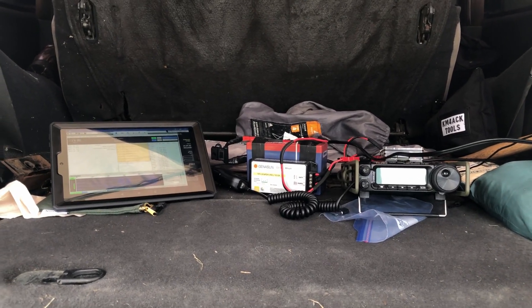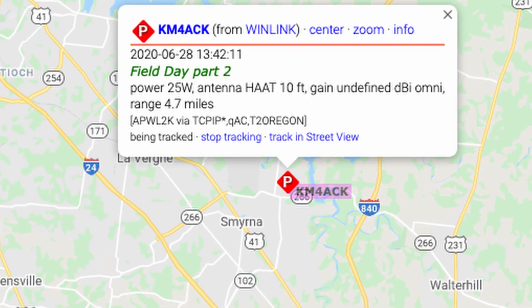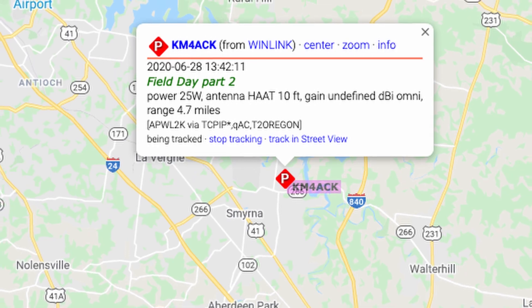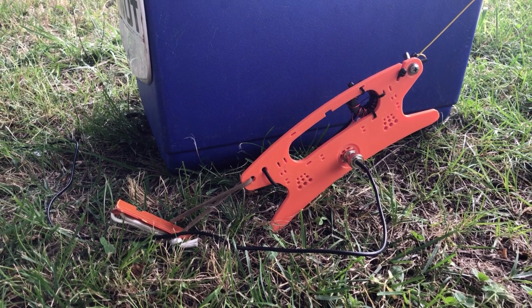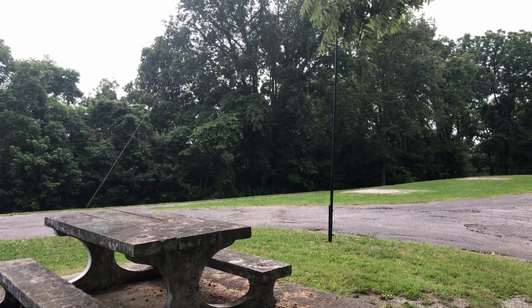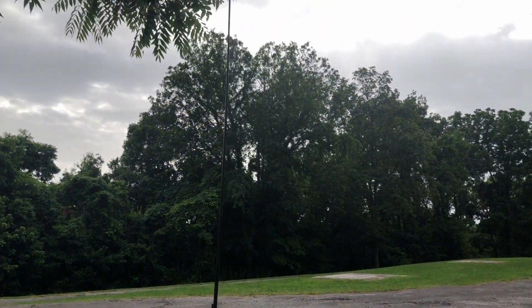Most of the entire weekend, both Saturday and Sunday, I worked JS8Call and made several Winlink connections. I did work maybe six, eight, ten voice contacts on 40 meters just to kind of play with an antenna. That's another point I wanted to bring up — I was running a prototype antenna. I don't want to say a whole lot about it at this point, but I did have good luck with it over the weekend. It's a 49 to 1, and it was good from 10 through 40 meters with no tuner. I mainly tested it on 40 meters in an inverted-V configuration and it went extremely well.